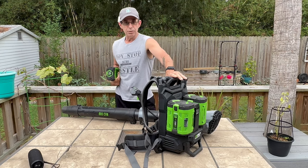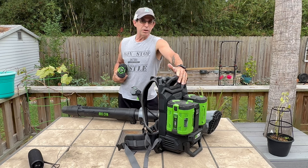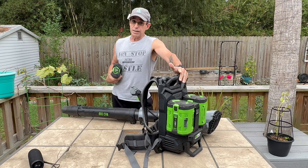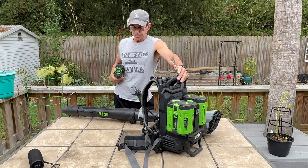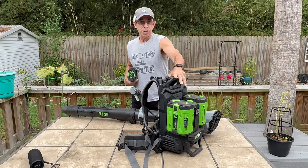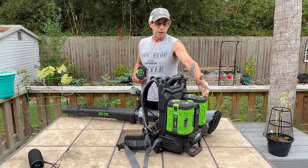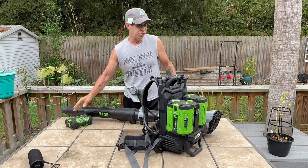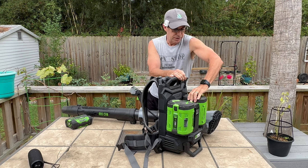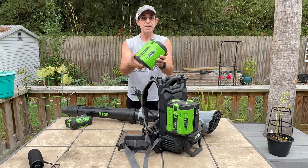You can get this blower from Ace Hardware right now — it takes about a week to arrive and they're hard to keep in stock. Good luck trying to find them on Amazon. You can get this blower with the 5 amp hour batteries for $700, and I think that was free shipping. What I have is the 10 amp hour battery.